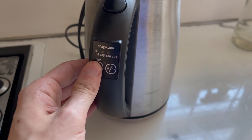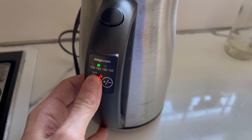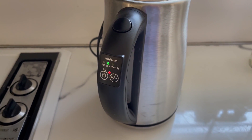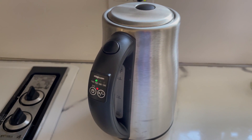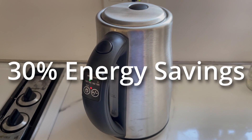With certain electric kettles, like this one I have, you can select lower heating options to save energy. When I ran the experiment again, only this time heating the water to just 165 degrees instead of boiling at 212 degrees, my energy use was lower still. In fact, the energy use was about 30% lower.